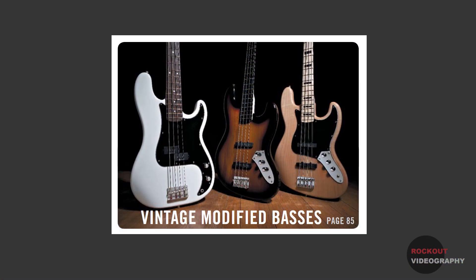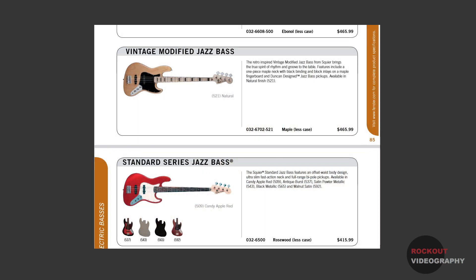Fender has been having basses and guitars made overseas under the Squier name since 1982. About 2003 or so they introduced the Vintage Modified series. These instruments were designed to be like vintage instruments that had been hot-rodded or modified over the years.